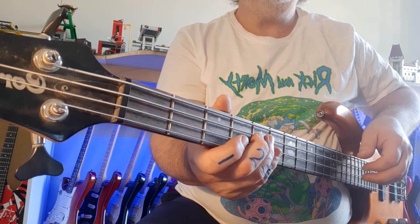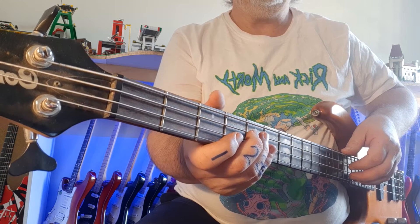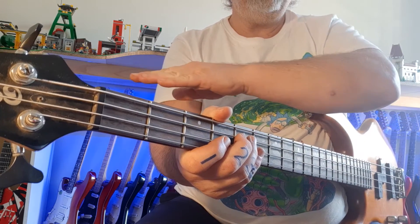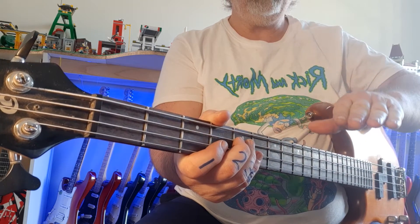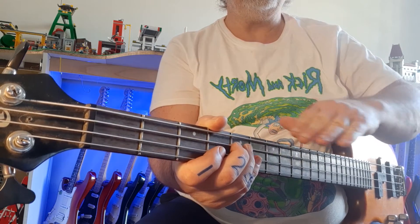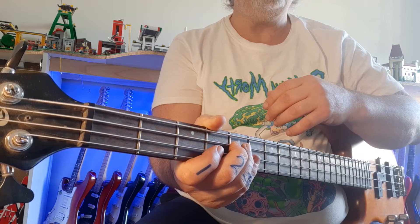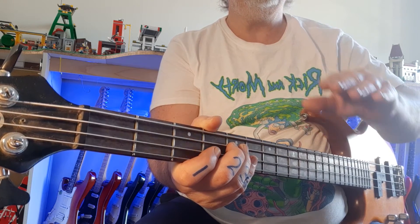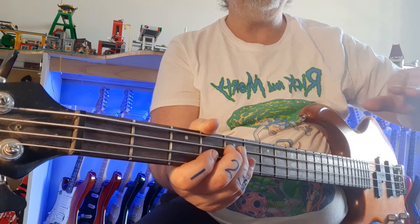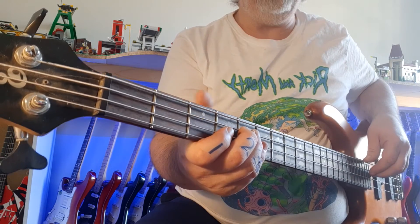The trick to listen for when you're doing drop D tuning is a sort of a pulsating — your note instead of being even, it pulses. If it goes fast, your tuning is too far apart. The slower it gets, the more in tune it is, until it just becomes one flat note. That's what you're listening for, and there you can hear it.